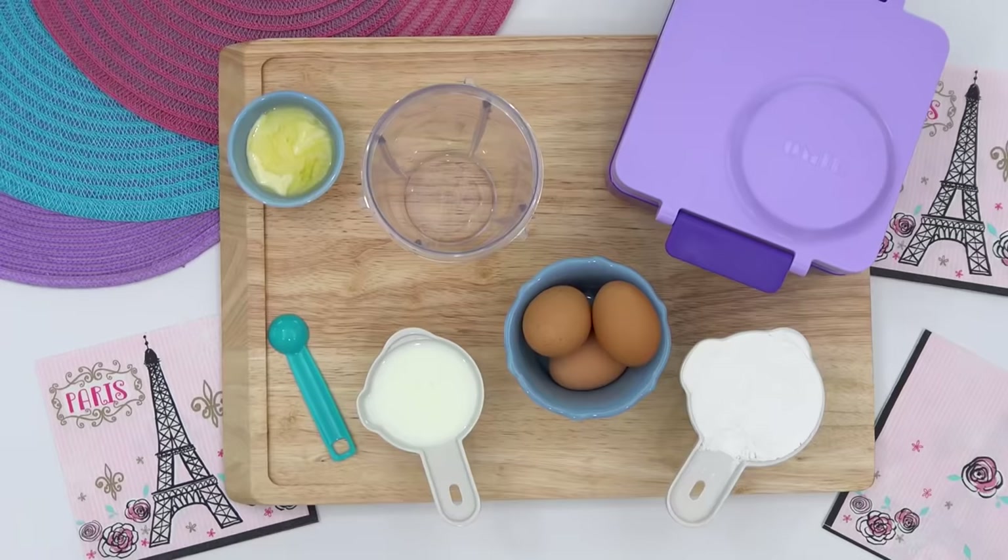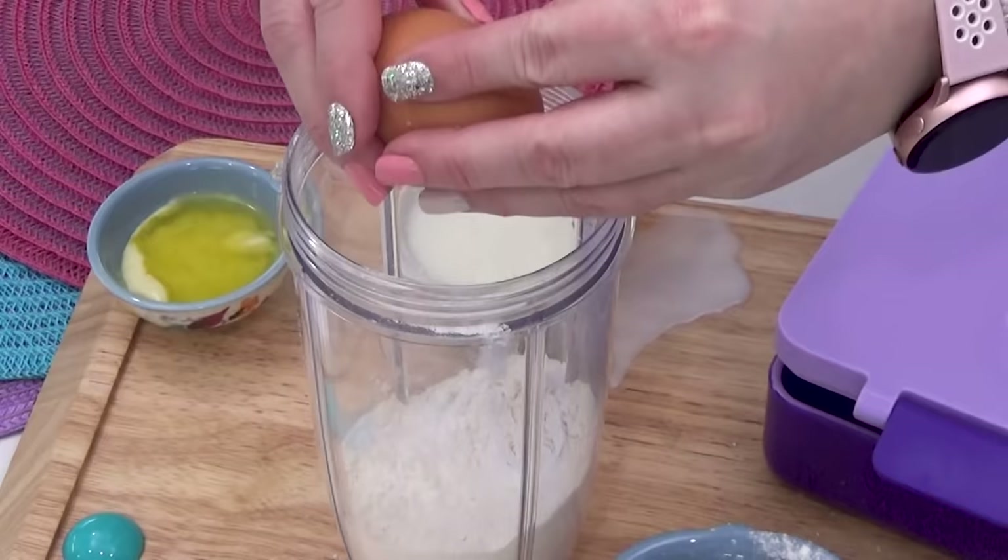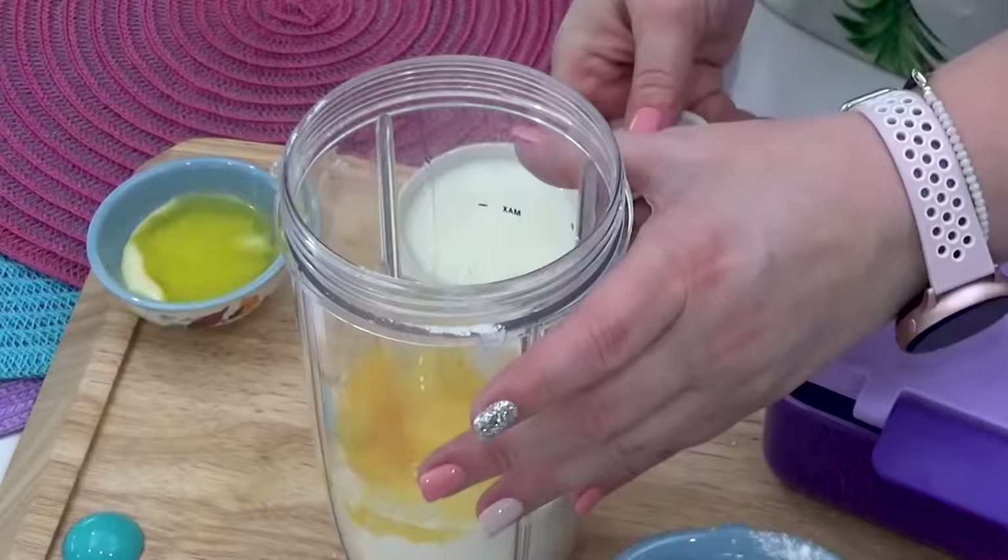For the crepe batter itself, I found a really easy blender version with just six ingredients: flour, eggs, milk, water, salt, and butter. All you have to do is blend all of these ingredients together.